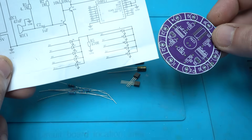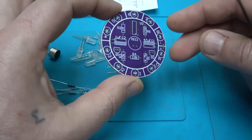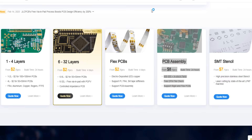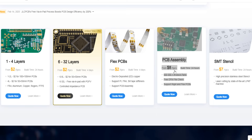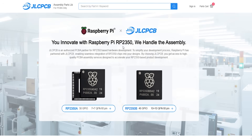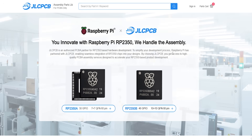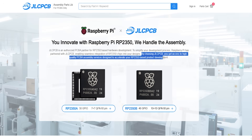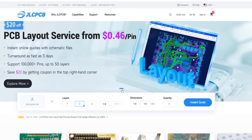Today's video is sponsored by JLCPCB. If you want to make printed circuit boards like this one, they offer one to four layer PCB production, six to thirty-two layer flexible PCBs, PCB assembly, and SMT stencil. Their newest promotion is that they are working with Raspberry Pi — JLCPCB is an authorized PCB partner for Raspberry Pi based hardware development, enabling integration of RP2350 chips into your design. By choosing JLCPCB you get access to high quality PCB assembly service designed to accelerate your Raspberry Pi project development. For more information, visit the link below.